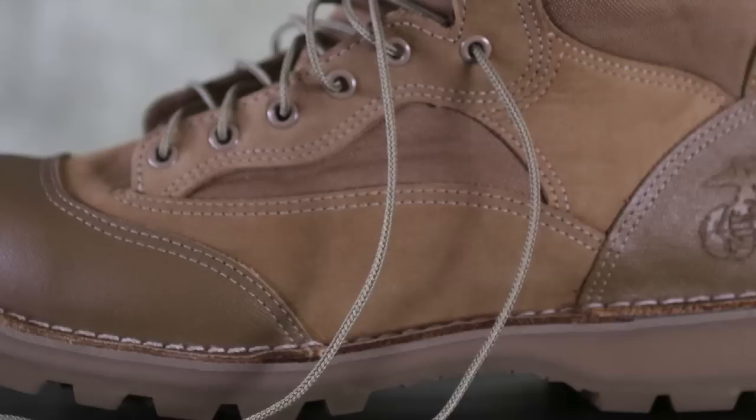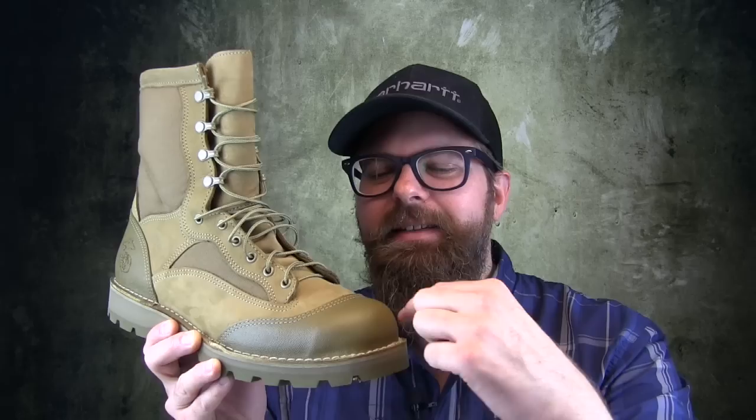Now Danner reinforces the heel and reinforces the toe. And this being the non-steel toe model, it's a really nice touch. It's nice being able to have just a little something extra on your toe so you can kick things, so you can crawl, so you can just not worry about getting this thing completely soaked when you're walking through those early morning grassy fields.